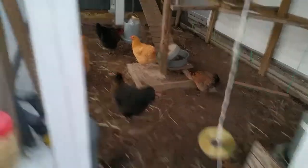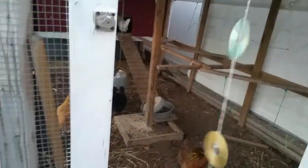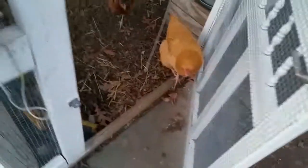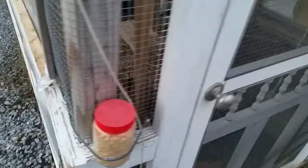Alright girls, have a good night. We've got a new way to undo their door up here because I reworked this. Good night. Come on, time to go in. They're funny. So that's that — they're all in. Have a good night, enjoy your new scene. Bye-bye girls.